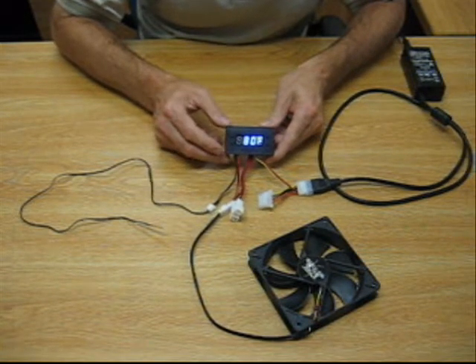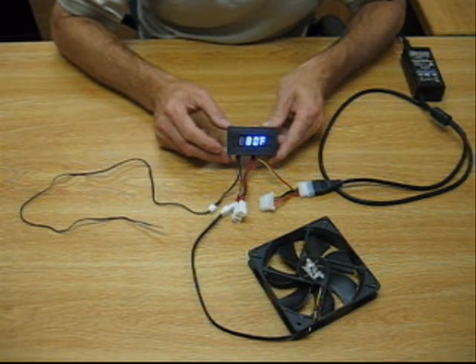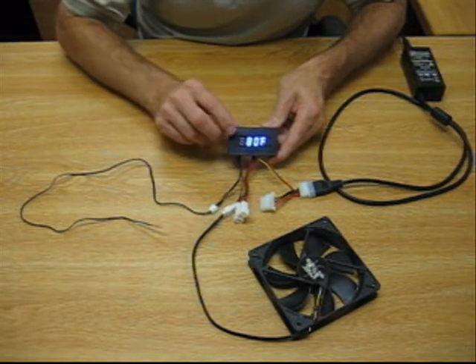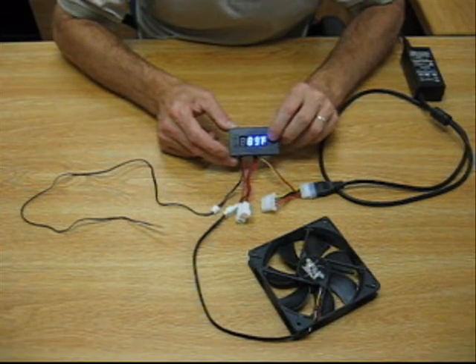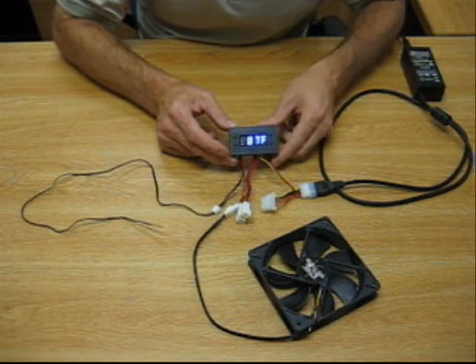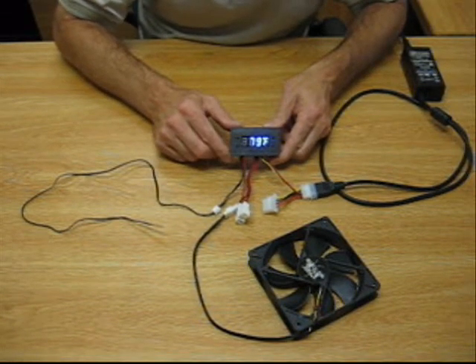On the left here we have a start and a stop button. It allows you to set the start and stop temperatures for when you want the fans to go on and off. Push the start button once and you adjust it up or down. When you get to the desired startup temperature, push the button again and it goes back to ambient temperature.